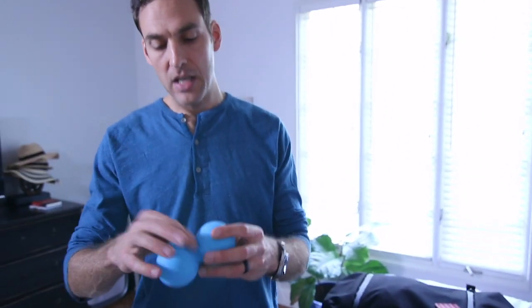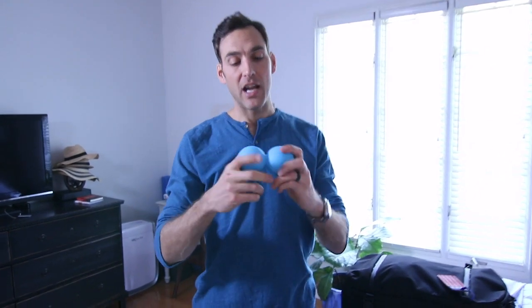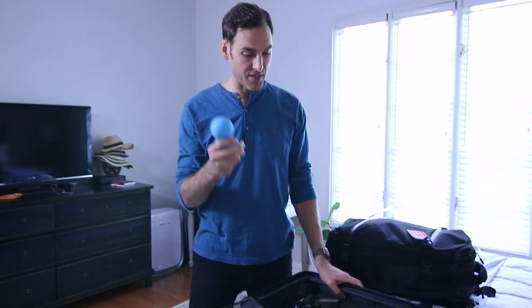I bring a peanut. Why do I bring a peanut? Because sometimes if I have a long flight or travel, or if I worked out the day before I flew, I get stiff and sore. My neck or upper back or lower back might get sore. So I use this peanut — I'll put it on the wall and roll out the knots, or put it on the floor and roll around on it to loosen up my upper back, neck, and shoulders. I don't always need it, but sometimes when I need it I'm so glad I have it.